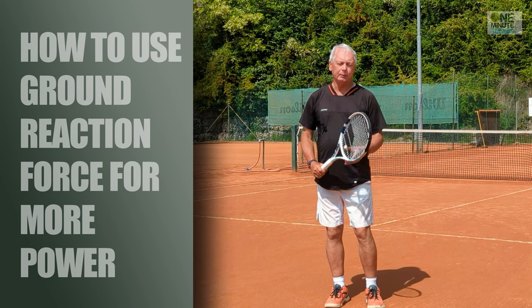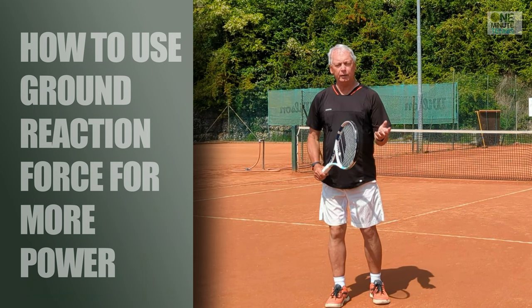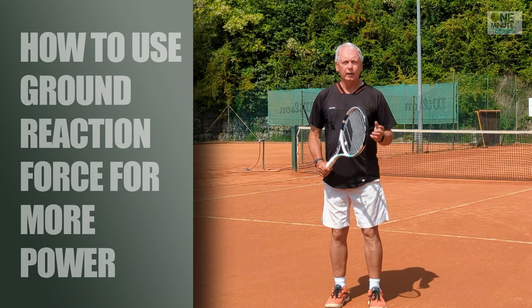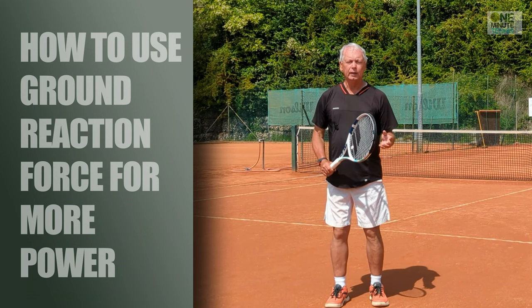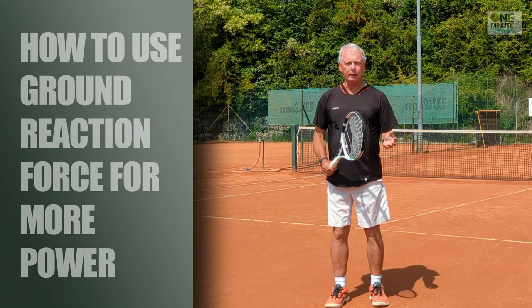Hi guys and welcome to OneMinuteTennis.com. In today's session I want to talk to you about how to hit harder — how to hit harder forehands, how to hit harder backhands, how to hit harder serves. And to do that I want to explain what ground reaction force is and how you can use it in your game to become a more powerful tennis player.